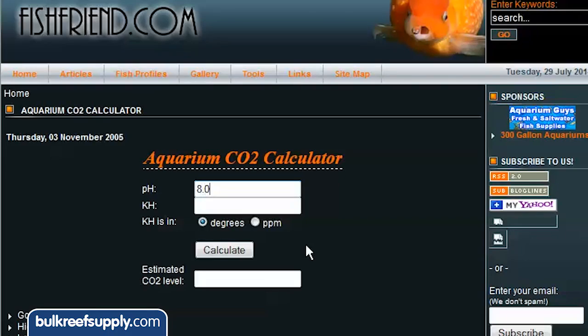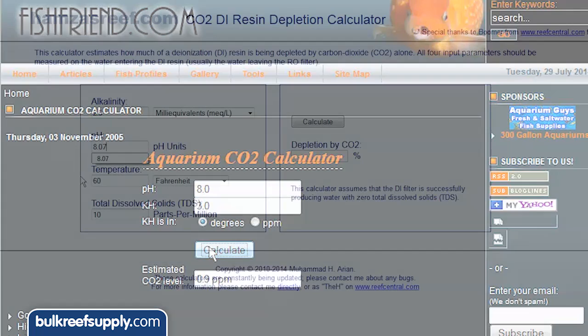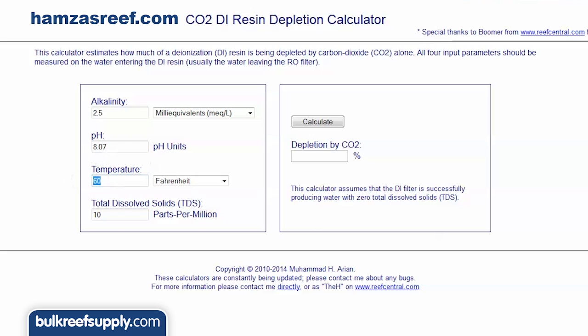Alternatively, there are some handy calculators out there, like the one at fishfriend.com, where you enter the pH and alkalinity of your water and it will estimate your CO2 level. There's also a cool calculator on Hamza's Reef dot com which estimates how much of your DI resin cartridge is being consumed by carbon dioxide, which is pretty helpful.